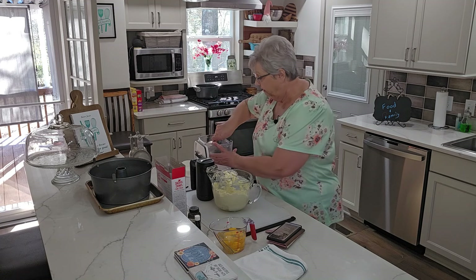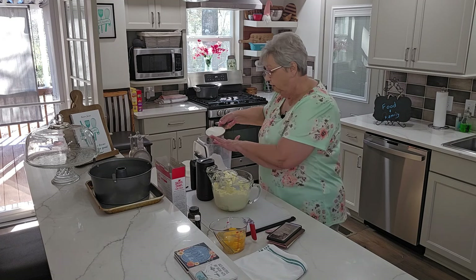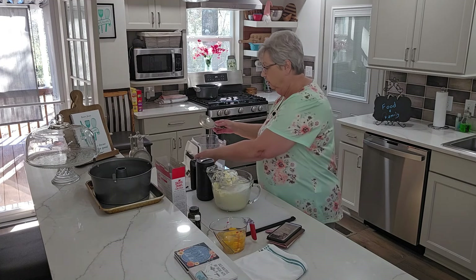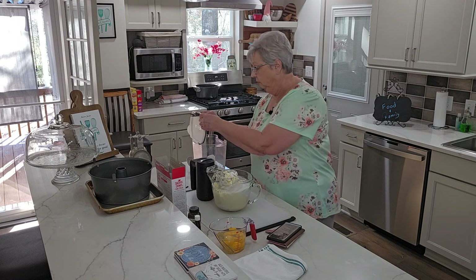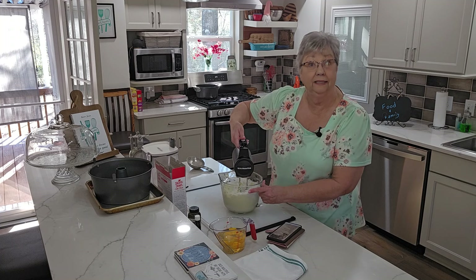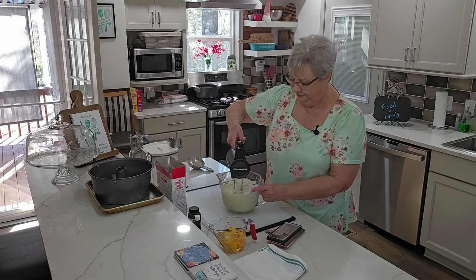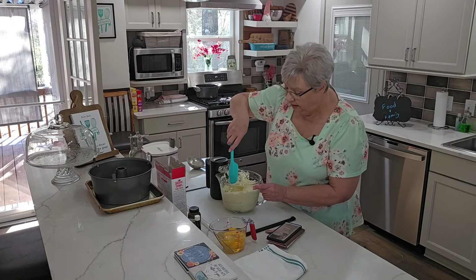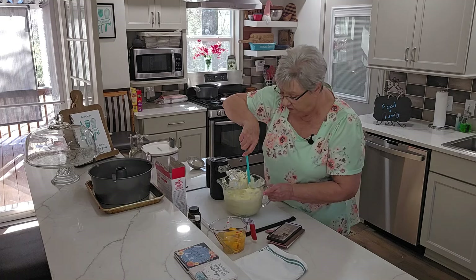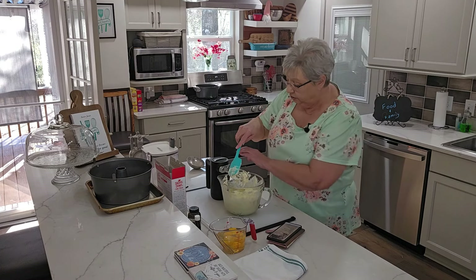I'm going to get that in here real quick and get it mixed up. I hope my bowl's big enough. Okay, that's three cups of sugar. I'll just scrape down the sides of my bowl, just like I would with a big mixer.